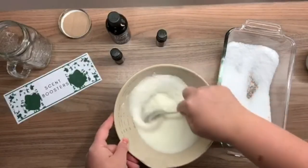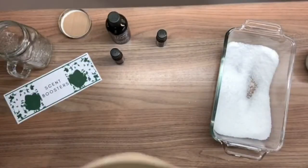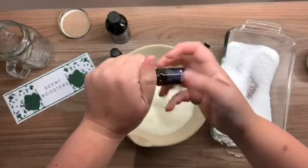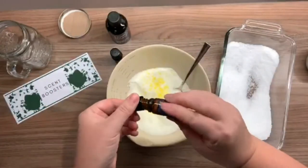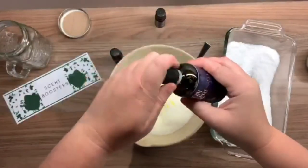Mix it around lots and make sure it's really incorporated. Give it a smell to make sure it's strong enough. I'm going to add a little bit more pink grapefruit because I really like that fragrance, and because I like it super strong, a few more drops of lemon as well.